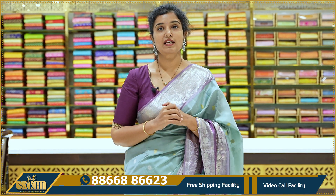Hello and welcome to Saki. I am the House of Kanchi Viz. Thanks for subscribing to our channel. In this episode, I am going to show you the sari.